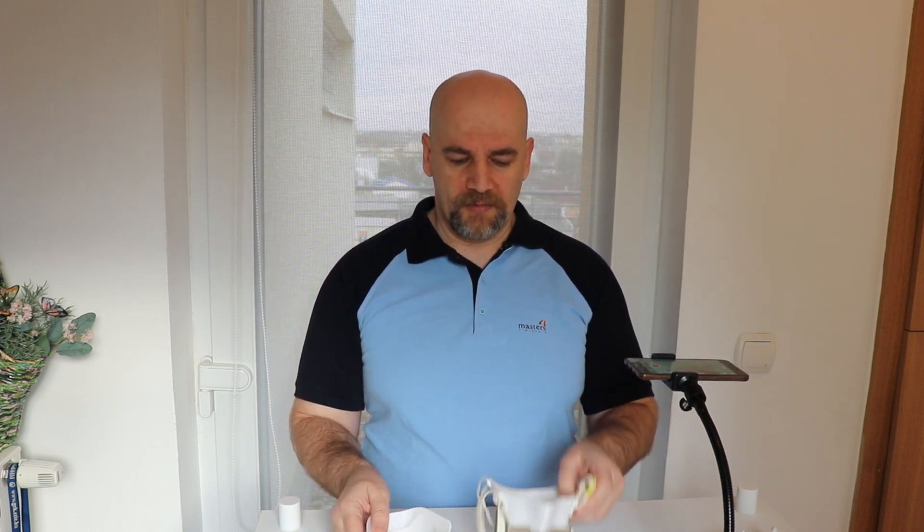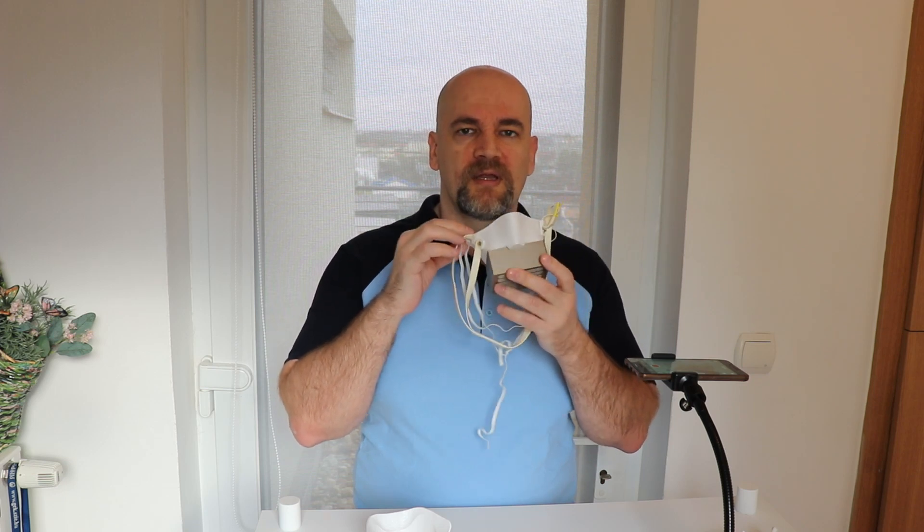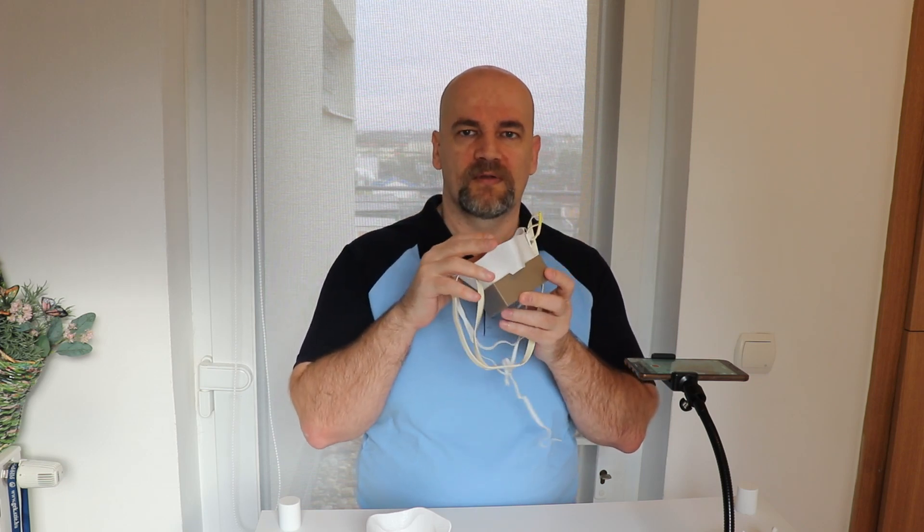Okay, let's go step by step. So what is the purpose of this plastic? The purpose is that when you put it on a face, it has to fit your face perfectly to get the best sealing around the edges of the mask.